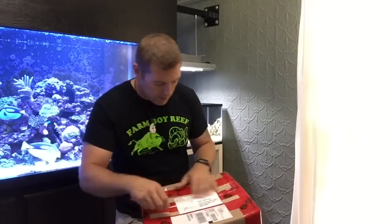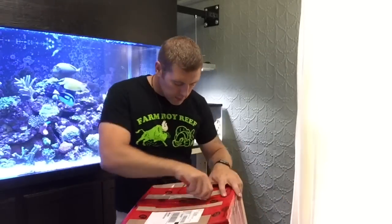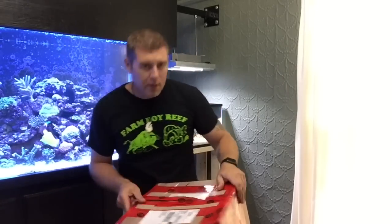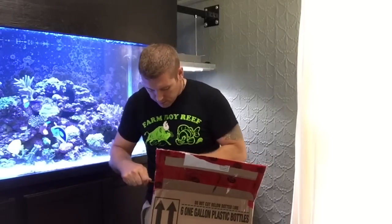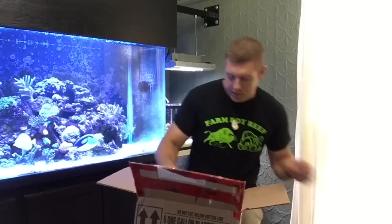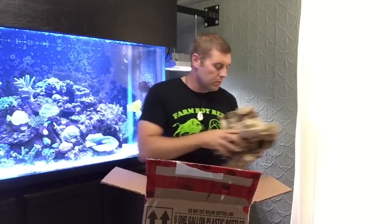UPS ended up sending it. It's really well packed — thanks, Phil. It looks great. There's no dents or anything, so looks like it's all going to come together. We'll go ahead and open this and see what we got inside, guys. It's really well packed. Let's check it out. He's got a lot of packaging material in here — that's great. We'll put that to the side.